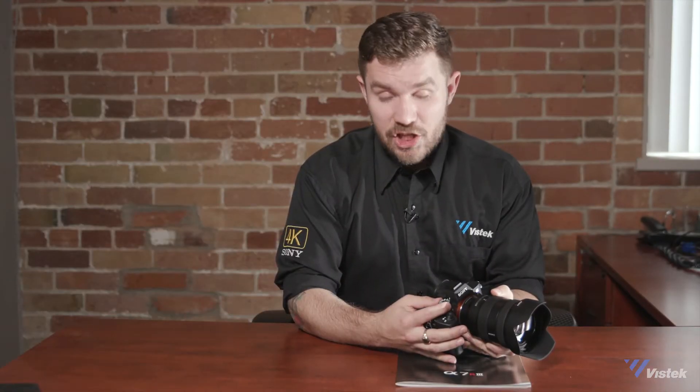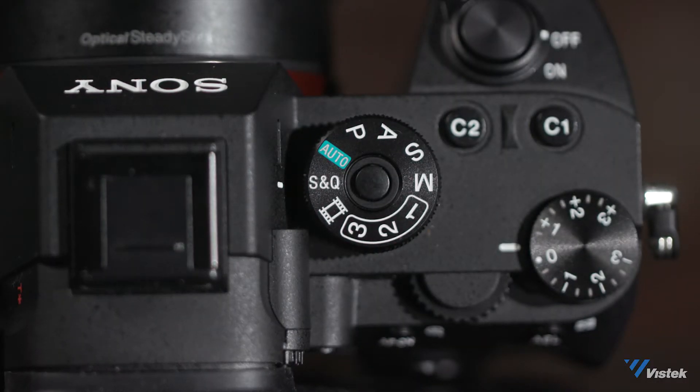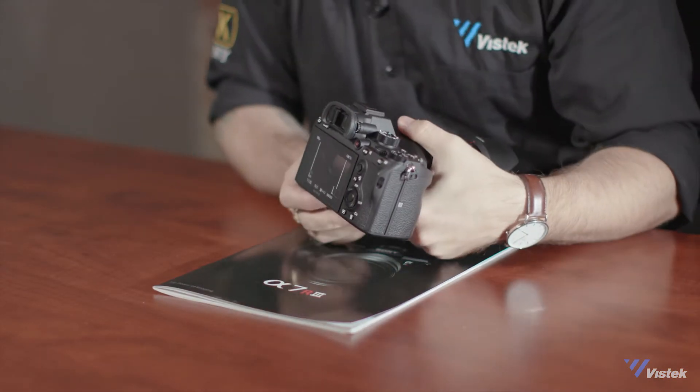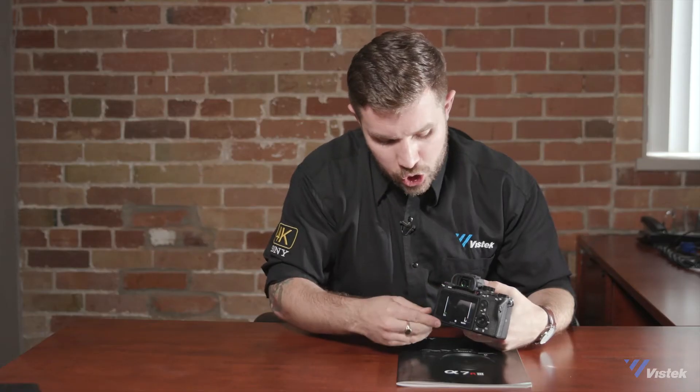A welcome addition is the SNQ knob for easy access to slow and quick frame rates. A minor upgrade that is a great enhancement for video shooters is the ability to not have the viewfinder cut out when you adjust your screen.